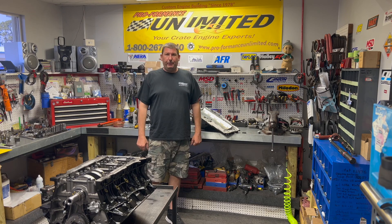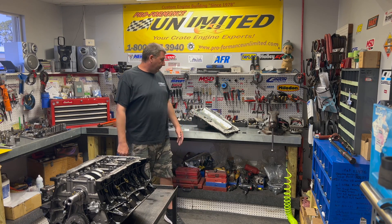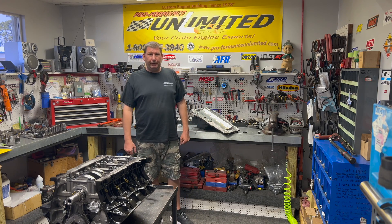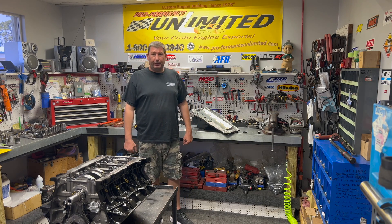Well guys, we got to take a short break. Holley happened to short us one of the O-rings that belong in the front of the oil pan here. But luckily, the GM dealer down the street had one in stock and Doug's heading over there.